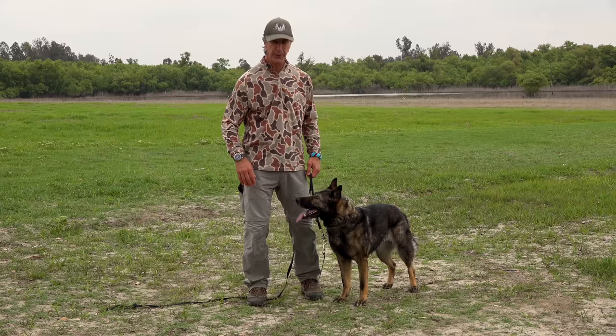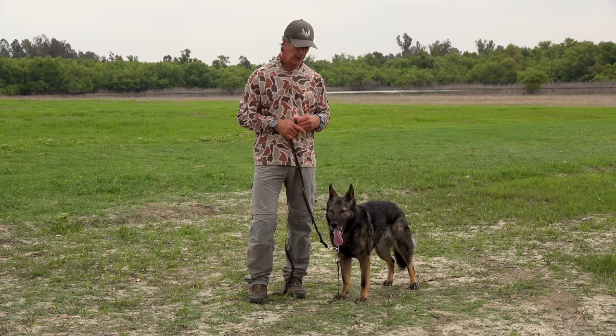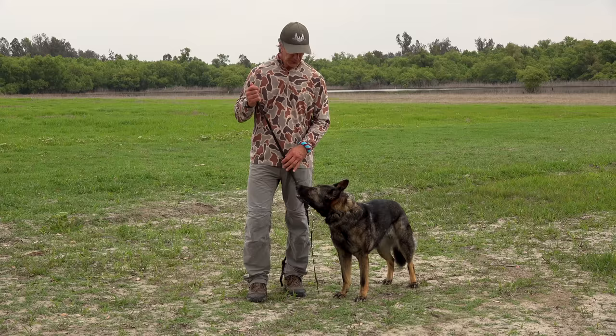Today let's focus on some finer points of focus healing with Maya. I want to introduce a couple of tools and techniques that will help you get your dog into a better focused heel.